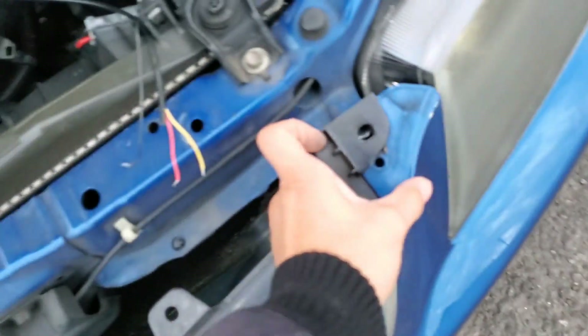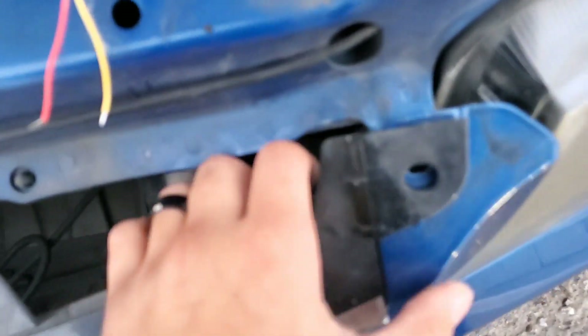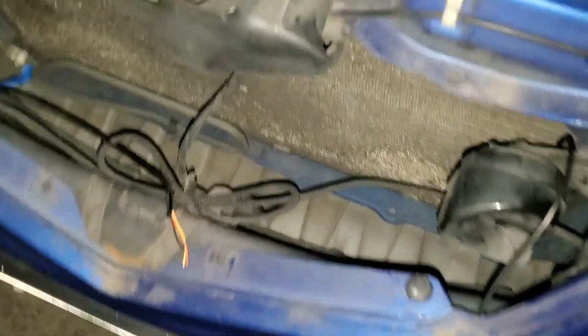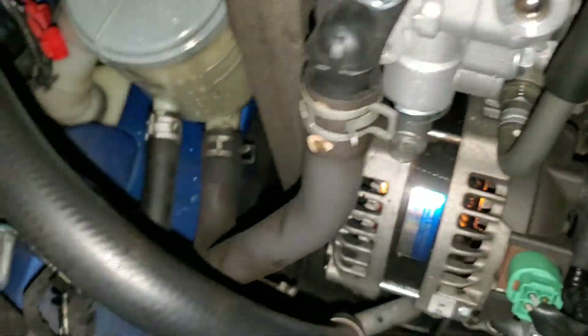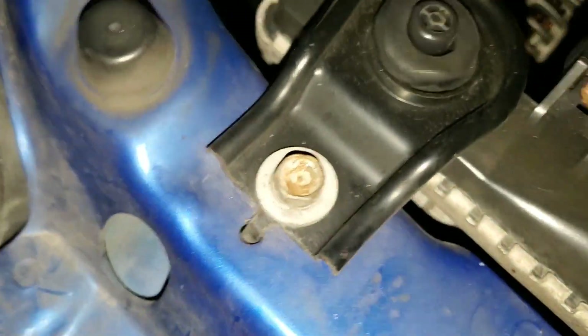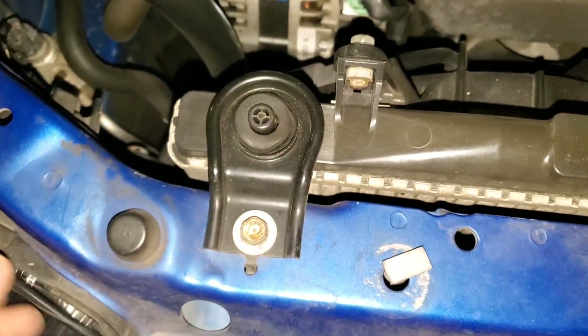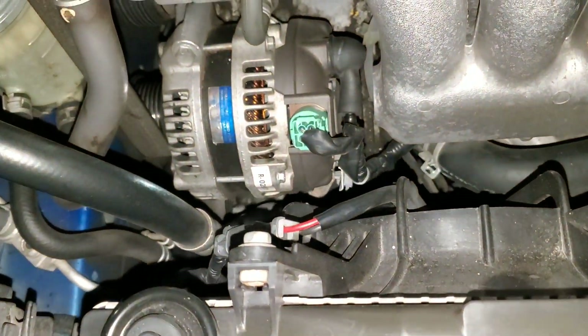We can even go as far as loosening up the bumper and the grill just enough so that we can work with it. I kind of want to tuck them in over here. I took off the grill so I can mess with these wires — I'm going to feed them through underneath the grill to make it look a little bit cleaner. Probably through the actual light itself is my best bet — right there, yep.